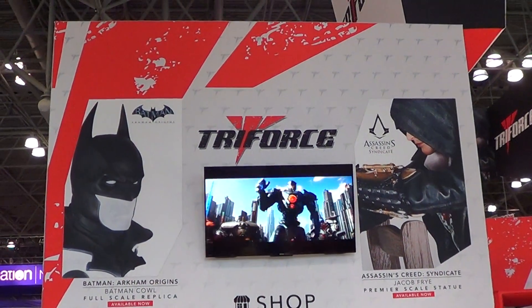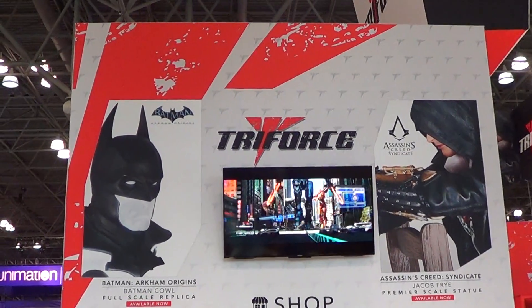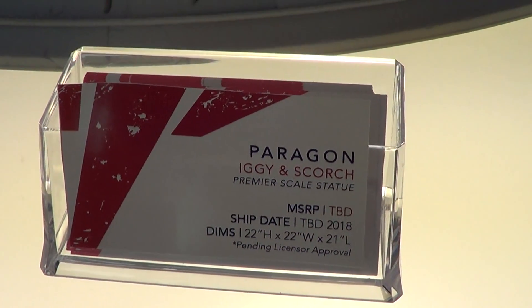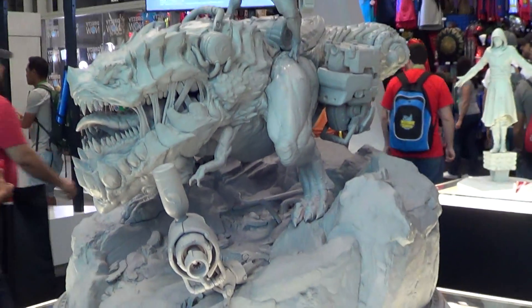Alright folks, now I'm at Triforce Hood and I'm gonna show you one of their pieces. This is Paragon, Iggy and Scorch. It's a humongous, humongous statue.